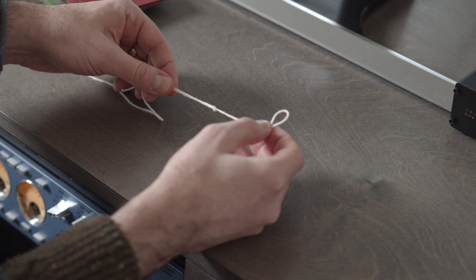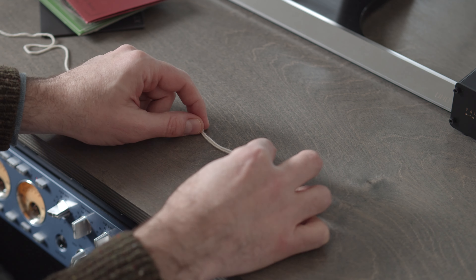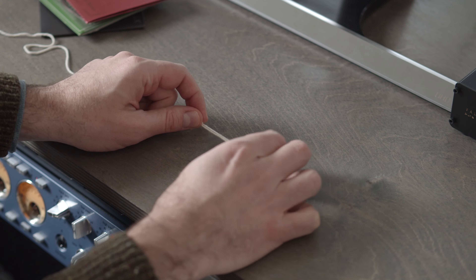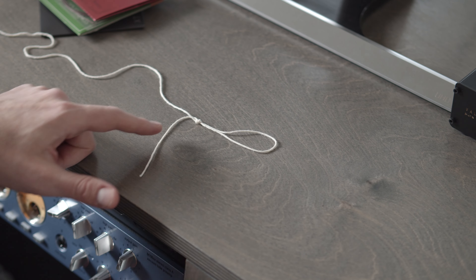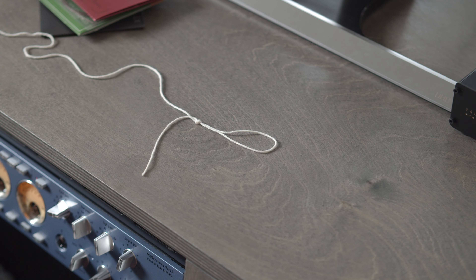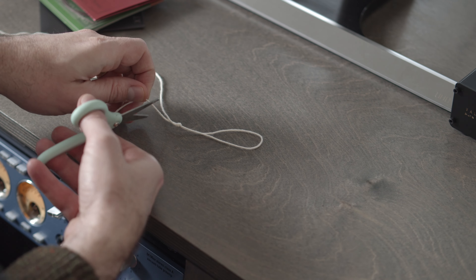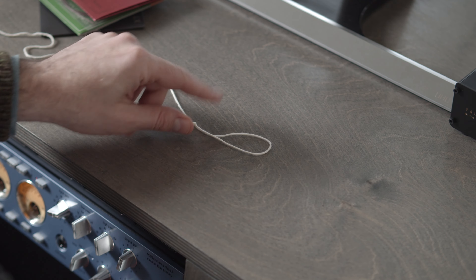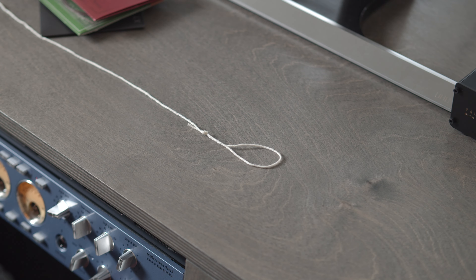You're done. This ends up being the loop here that goes around the no-knot tailpiece or the hook on the tailpiece. You'll have this little tail here and you can trim that with a pair of scissors, or I use needle nose pliers to kind of crimp it off. Take that off the end and you're good to go. You put that around your tailpiece, tighten it up, and you're done.